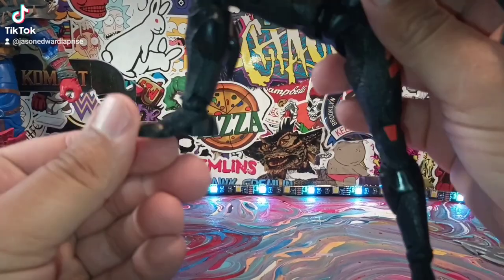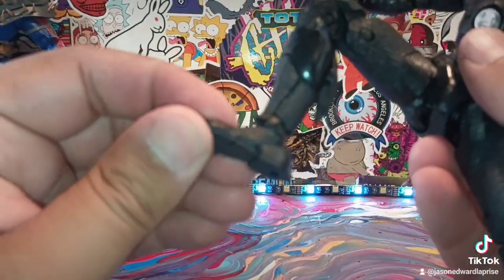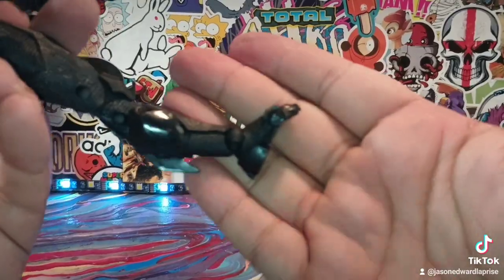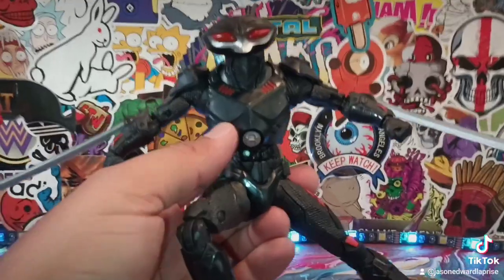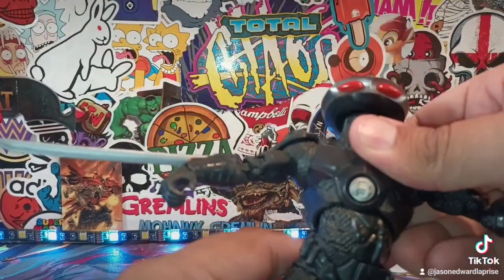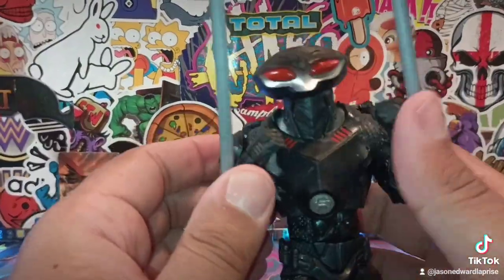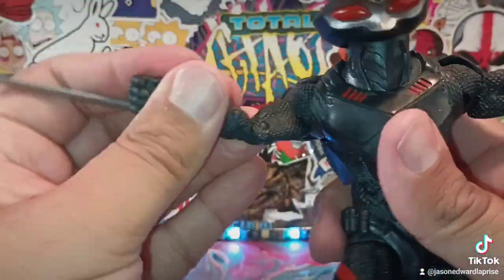I don't know what's up with this, but I think they put the toe articulation in backwards — that's the first time I've seen the toe go like that. Usually it'd go up, but it goes down for whatever reason. I don't know what purpose that serves — if you guys know, let me know. He does have a waist swivel, and the arms go up and down like so. Very, very nice figure, I like him a lot.